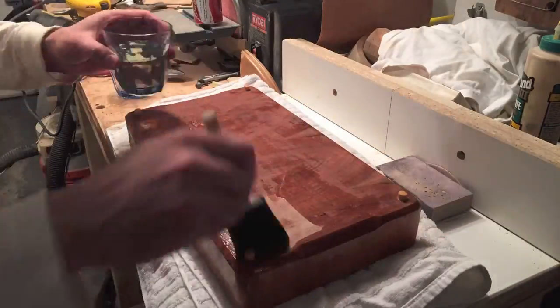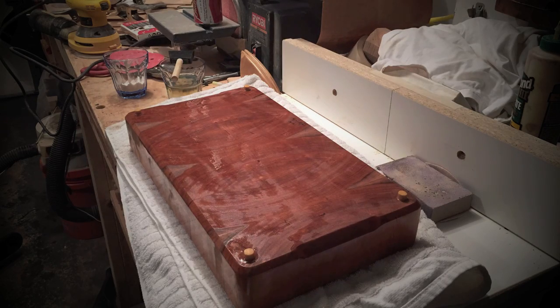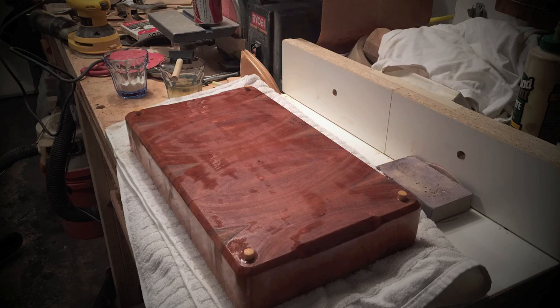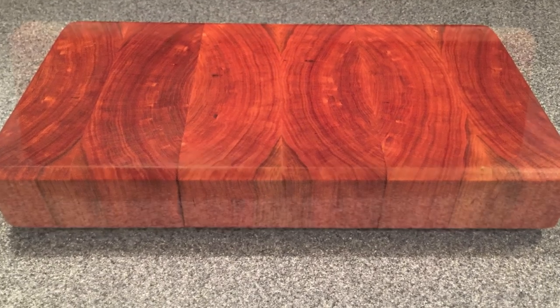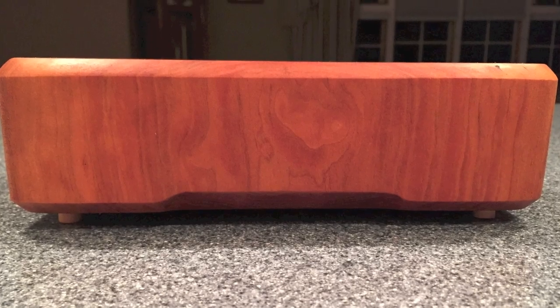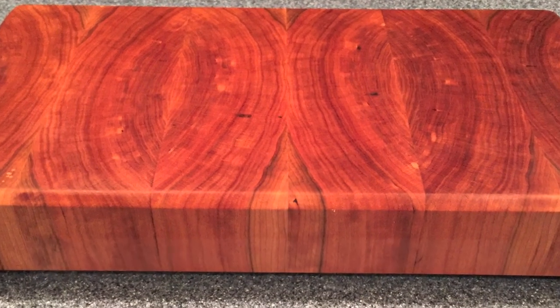And now I flip it over and do the bottom. I really like how it came out and the look of the end grain. Hope you guys enjoyed this video. Thanks for watching and please subscribe.